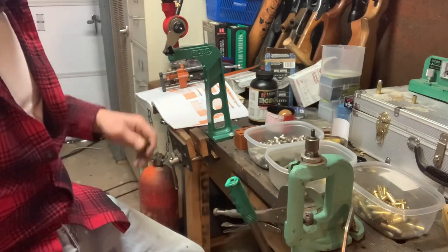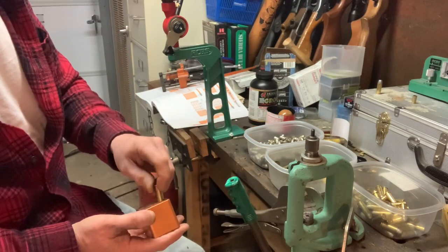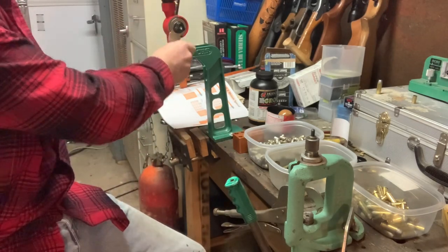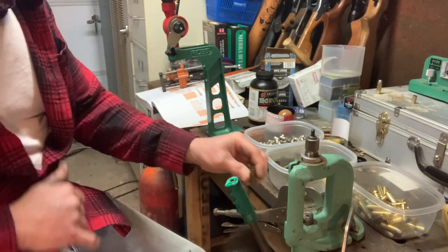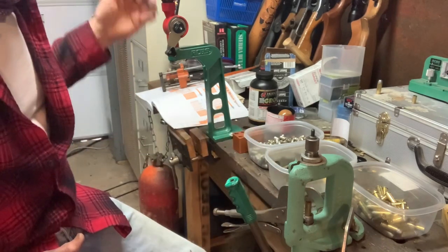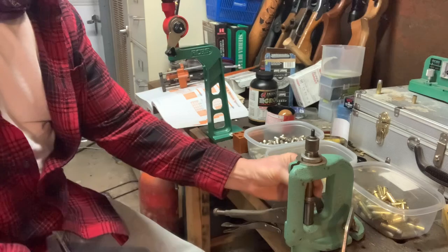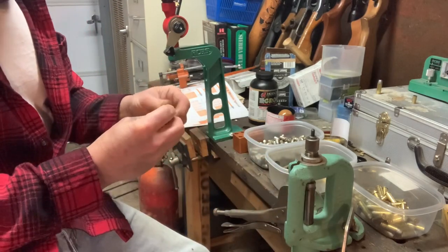This RCBS Junior 3 is working well. I have my little case gauge here to check that loaded rounds will fit in the cylinder. After I throw one powder charge I always look inside to make sure there's what looks like the proper amount of powder — because you could run out and not even notice. Set a bullet on top, run it up through the die, and give it a look to make sure everything looks okay.